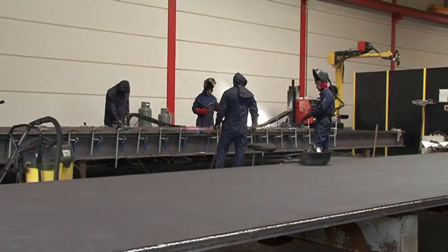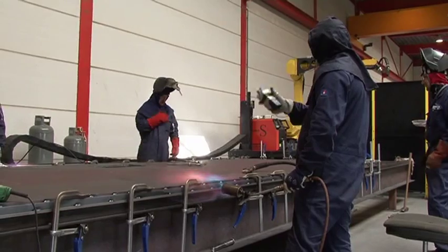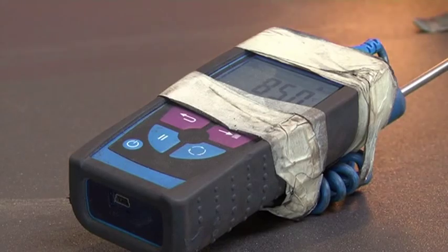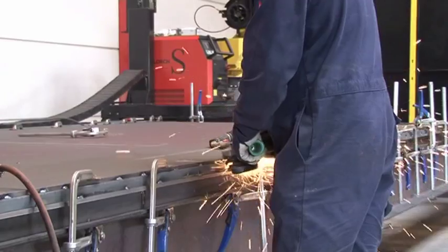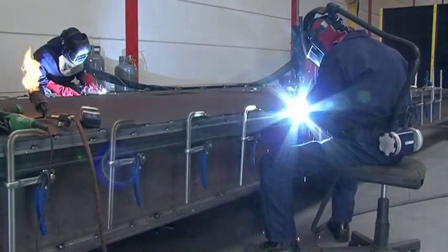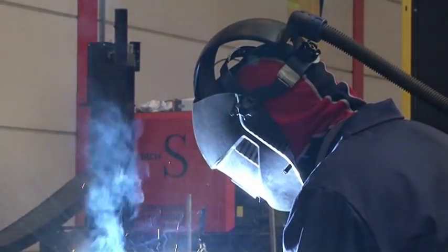The basic material required in this specific case must be preheated to a temperature of 125 degrees Celsius. Depending on the welding sequence, the welding can be carried out by either a welding robot or, as in this case, by hand.